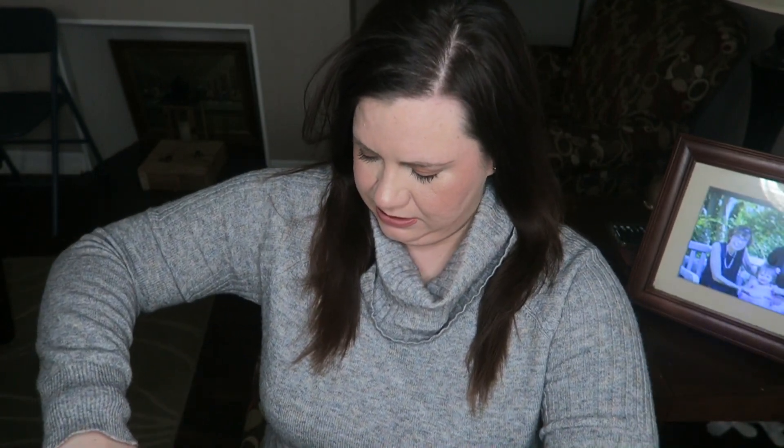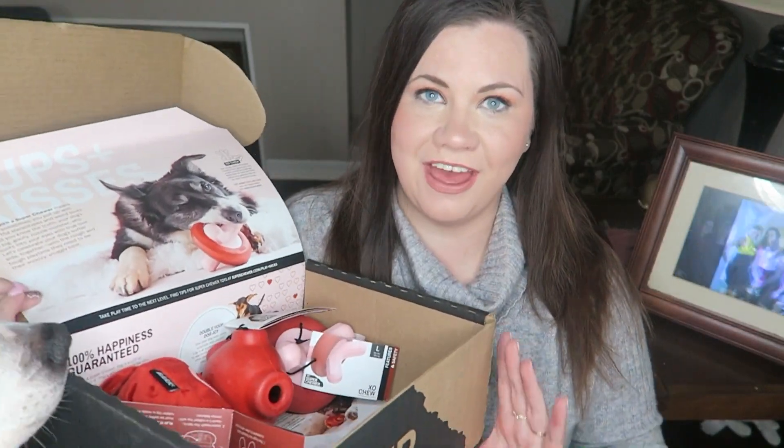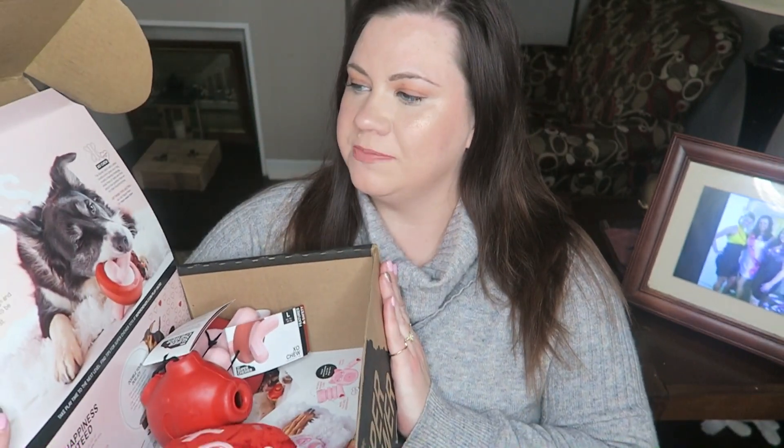Hi everyone, today we have the BarkBox Super Chewer box for February. Let's see what's in it this month. It is Valentine's Day themed — this definitely came after Valentine's Day — but it is still pretty cute and the theme is 'Pups Plus Kisses.'